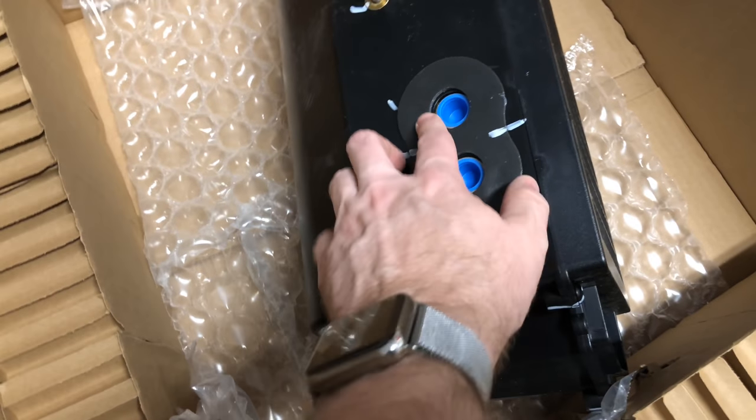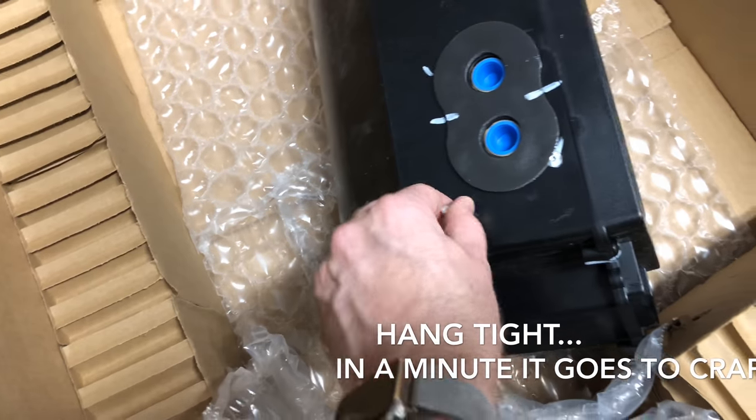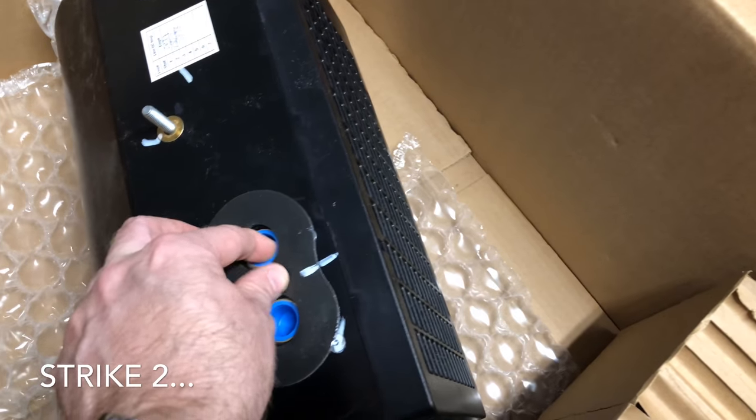The fan unit has a little filter on it — feels like an aluminum filter which you can pop off and clean, which is good. One thing I saw in a previous video was that a pad needed to be added as part of the kit, but it looks like they now do that for you. I see two bolts but not a third — wonder if they've changed the design. There's the fan unit with the squirrel cage on it.